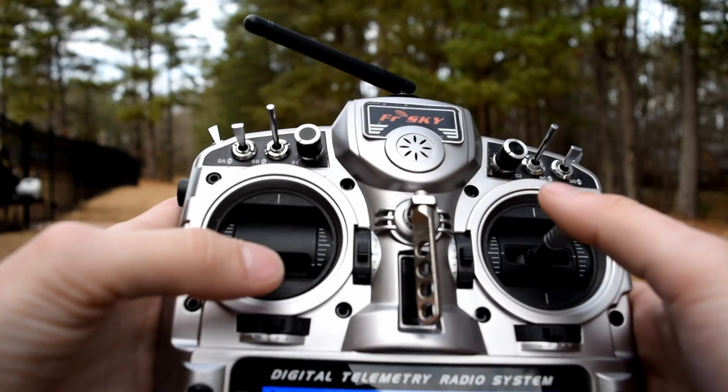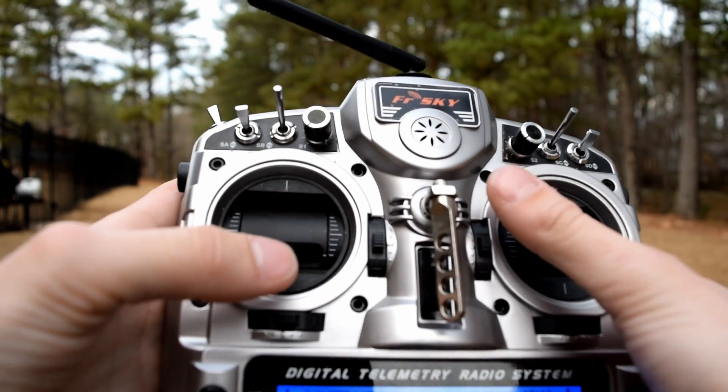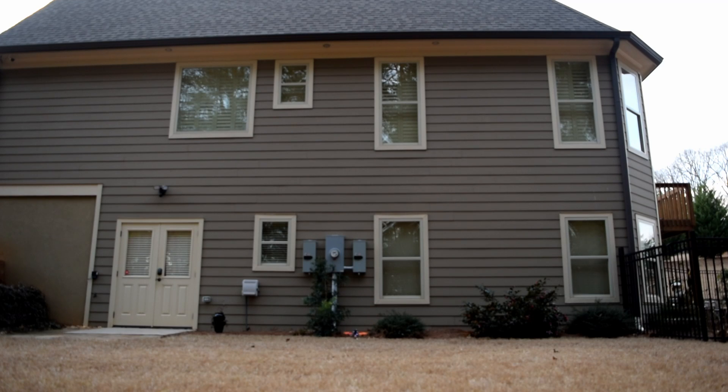Now for a faster version. This is what your quadcopter should look like when you do your flip. Just a handy reminder: make sure to flip all 360 degrees before you throttle up, and make sure that you throttle down before you rotate.